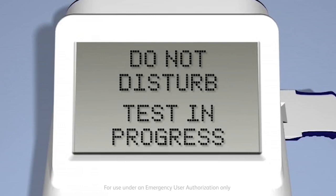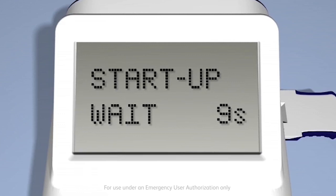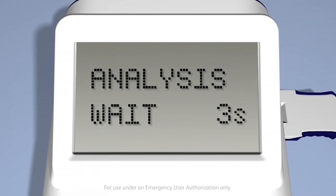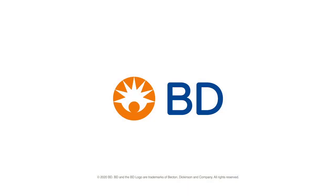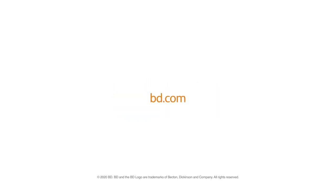A countdown timer will display the analysis time remaining. Once incubation is complete, the analyzer will progress through a reading step and an analyzing step. After the analysis is complete, the test results will be displayed. Do not touch or remove the test device until the result has been displayed and documented.